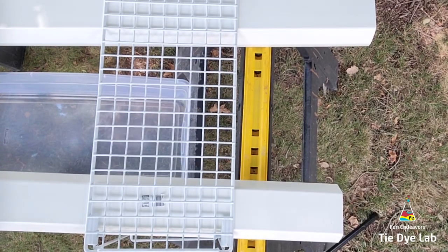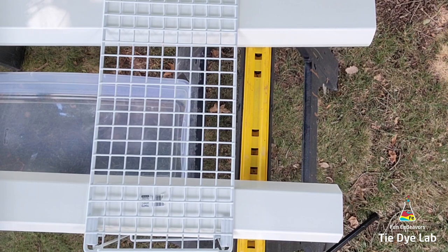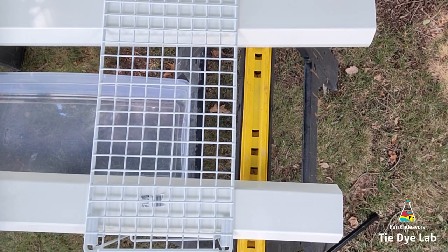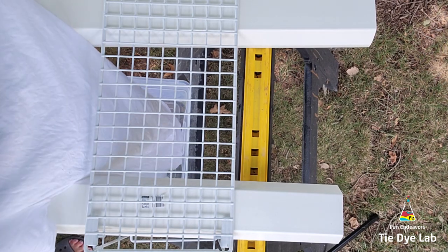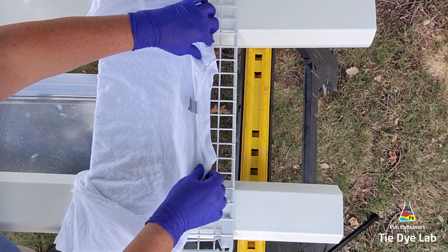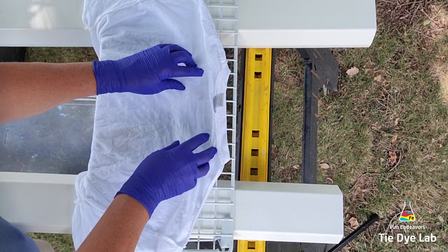The setup I'm going to use is two plastic sawhorses with two long pieces of vinyl guttering placed between them. I have the guttering turned upside down with the flat side up, and then I've placed a metal wire rack over the top of the two pieces of vinyl guttering.